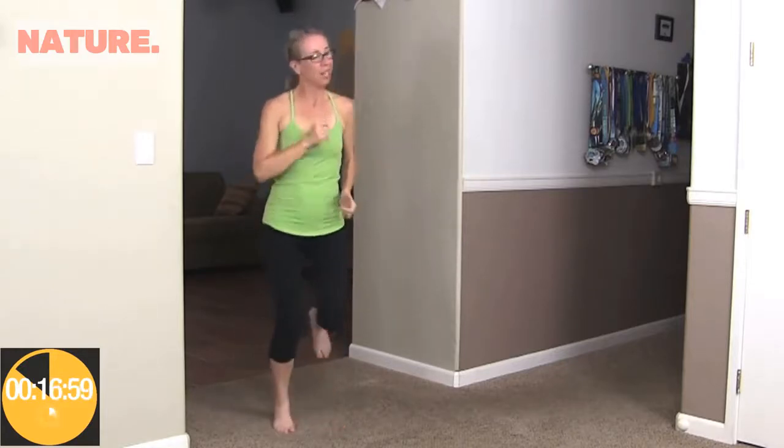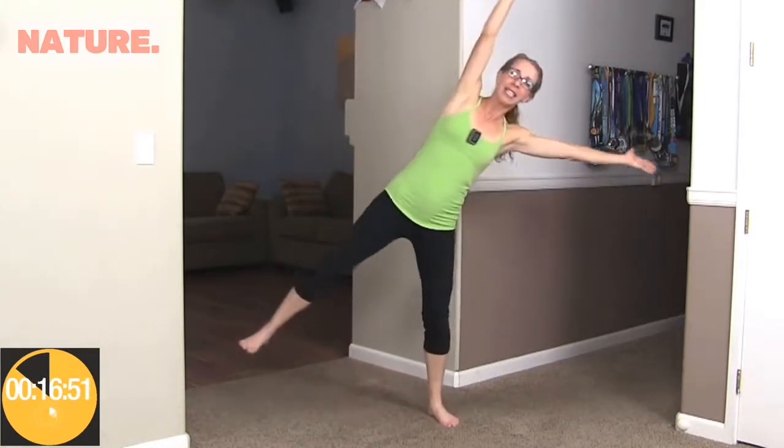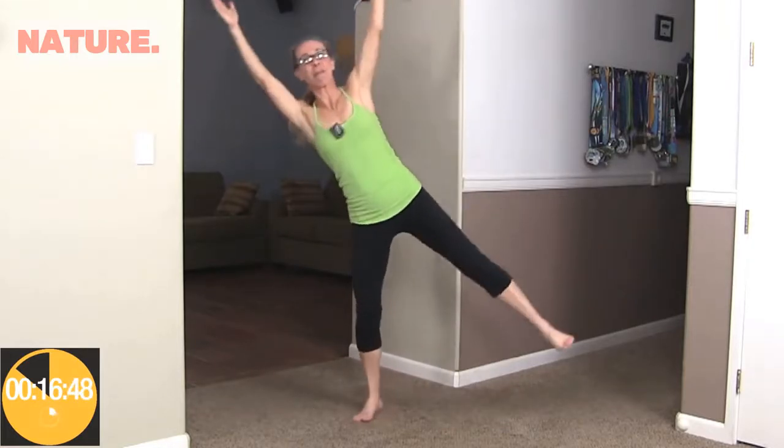When it beeps again, more balance work — we're going to do star balance. I'm going to start by tipping to my left side and then to my right. Tip and up, and tip and up. That one definitely takes a little more time and effort. Right back to it — you're doing awesome. Star balance and balance, there we go, right back to it.